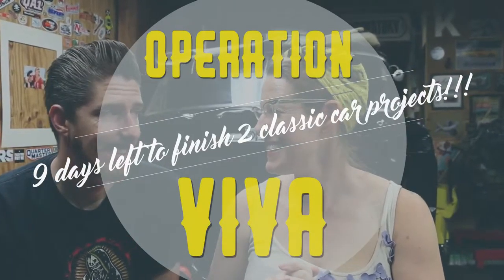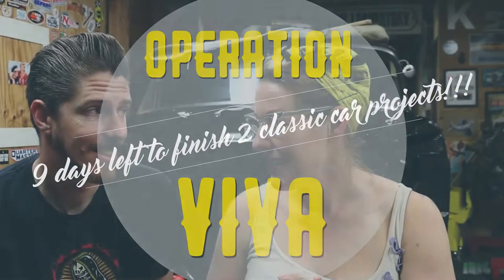One, two, three, four! How many days to go? Today's what, the fifth? Nine days. Nine days left.